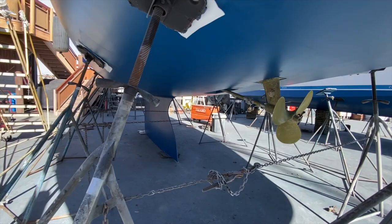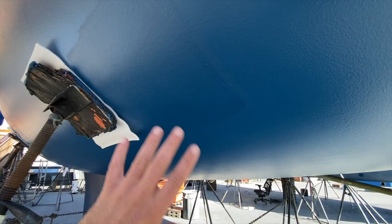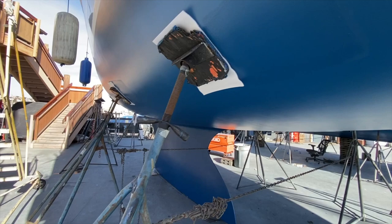They recently moved the pads, so you can see a slightly darker outline where the pad was. They lift the boat, move the pads, and paint that area — so now the bottom is completely done.